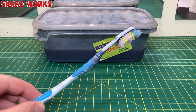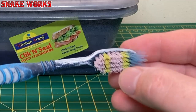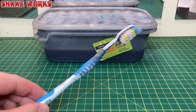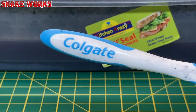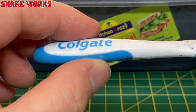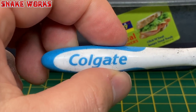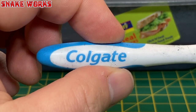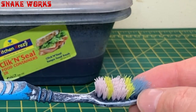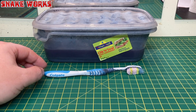The next tool required is a toothbrush of the toothbrushing variety. Try to get one with stiff bristles rather than soft ones. This one is a Colgate brush — pretty cheap, a couple of quid. Don't steal your partner's or anyone else's toothbrush. You can see the filth on the neck of this one from previous stripping sessions — I've had it a while and it hasn't needed replacing yet.